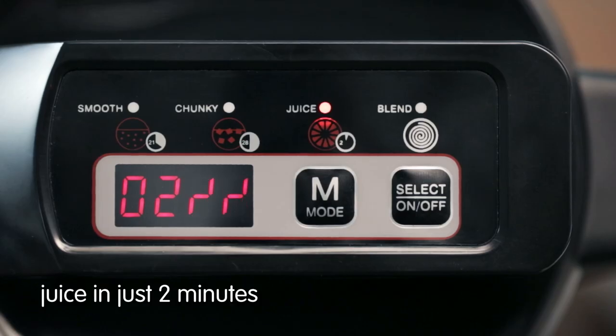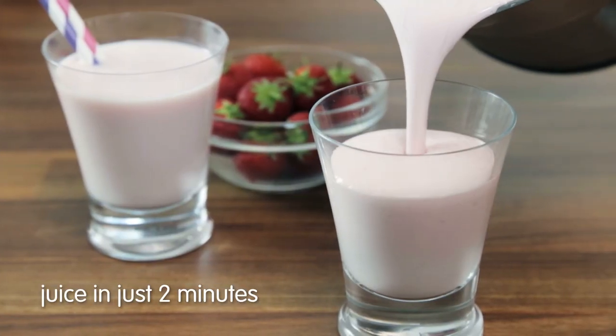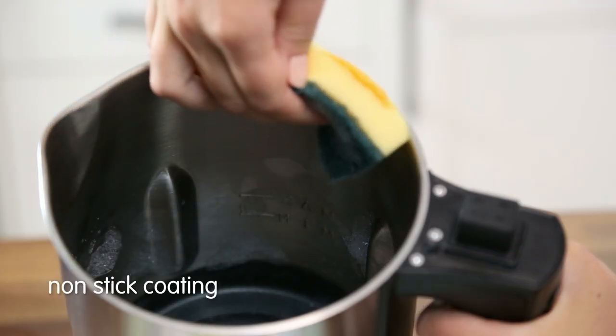It also features a juice setting, perfect for making nutritious milkshakes or smoothies in just two minutes. The easy pour handle makes serving simple, and the non-stick coating makes it effortless to clean.